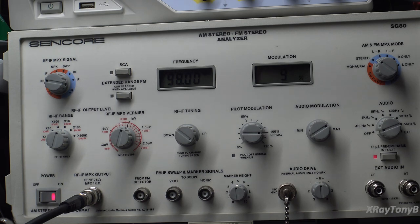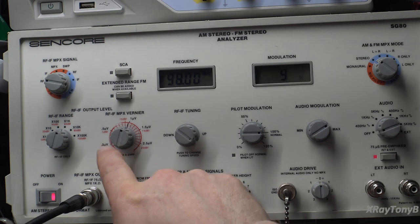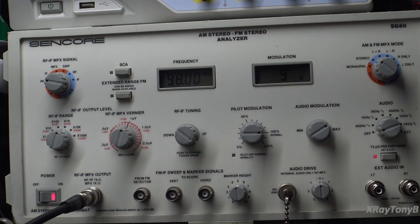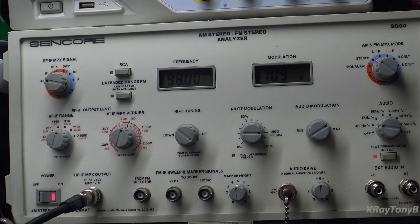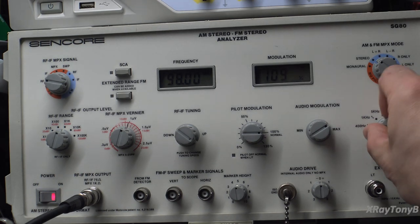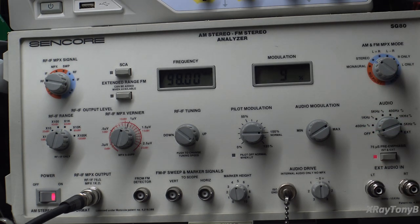For stereo separation, they want that same one millivolt carrier signal at 98 megahertz. They want us to put our modulation off and the pilot signal turned on.